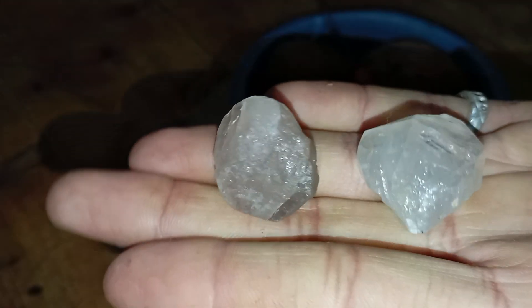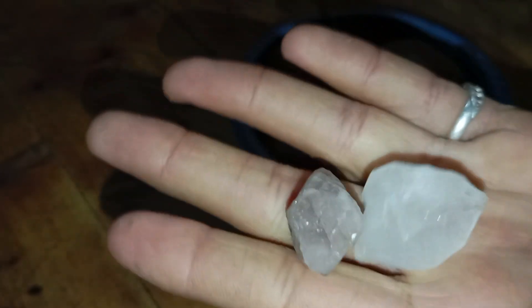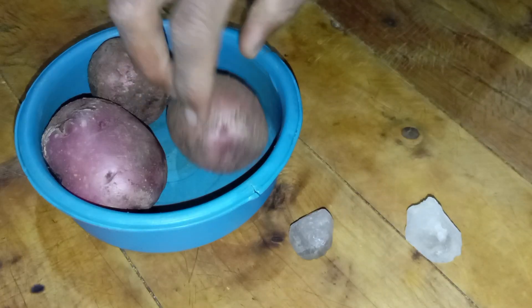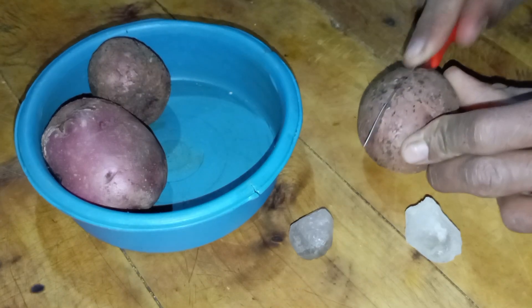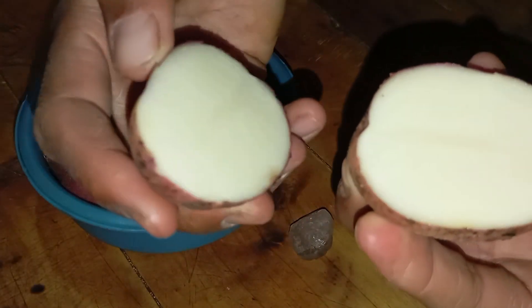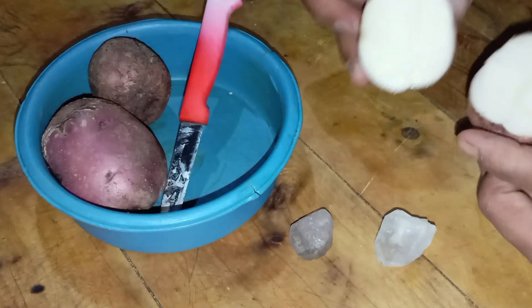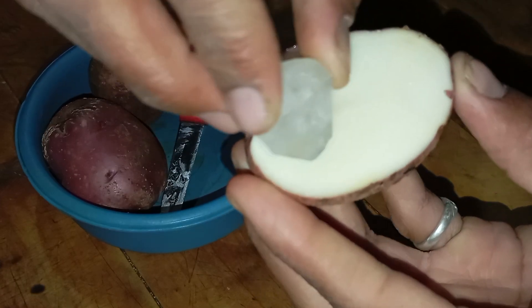Second, starchy composition: the starch inside a potato acts like a soft medium that highlights scratches and surface changes clearly. Third, organic environment: many fake stones react differently when placed in organic, moist material. Fourth, practical safety: a potato is soft and will never damage a real diamond, but may reveal weakness in imitation stones. For these reasons, the potato test helps evaluate hardness, surface stability and light reflection.